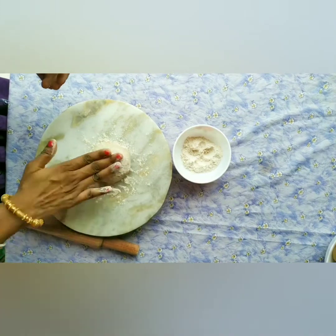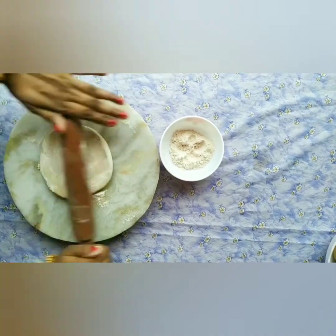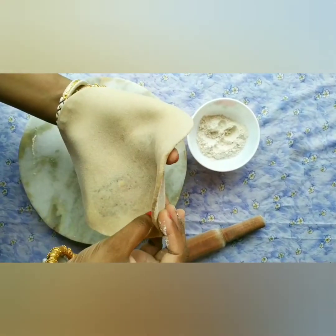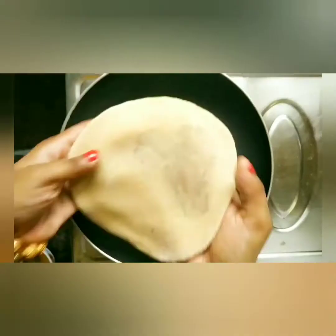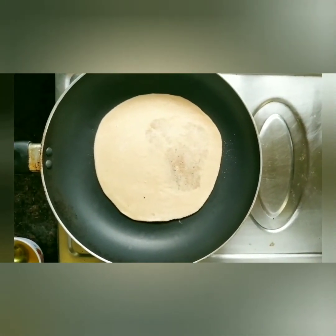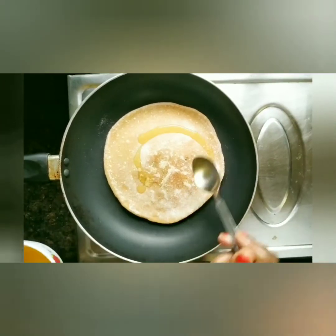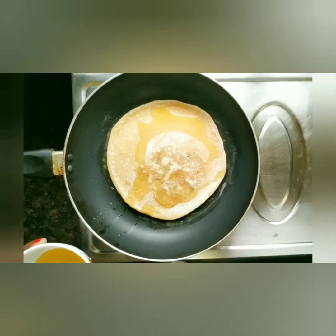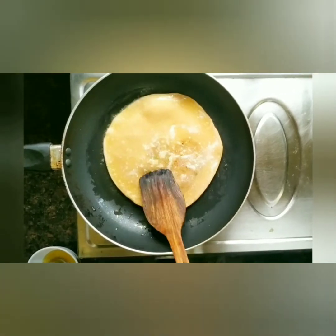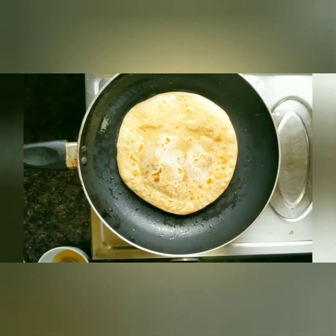Ab isko bel lenge, parathe jaisa. Zyada patla nahi karenge, thoda thick rakhenge isko. Medium heat pe parathe ko dono side se sekh lenge. Ab thoda refined oil dalenge, parathe ko fry karenge. Maine yahan refined oil use kiya hai, aap chahe to ghee ka bhi istemal kar sakte hain. Dono side se parathe ko achhi tarah se fry karenge.